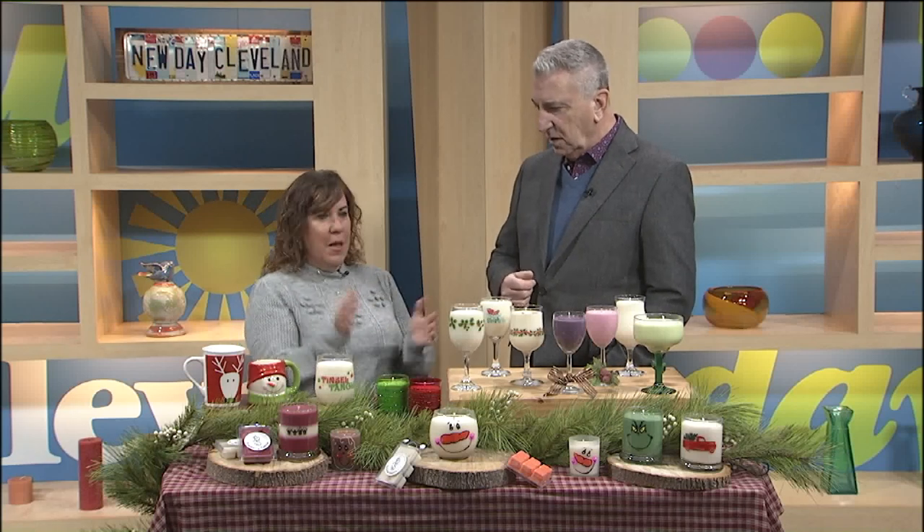And sometimes they don't fragrance their candles properly either. They'll just fragrance the very top. By the time you get to the middle, you don't smell it at all. Mine are fragranced all the way throughout because I hand stir — I hand make every one of them.